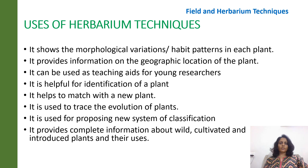So what are the uses of herbarium techniques? It shows morphological variations and the habit patterns in each plant, and provides information on the geographic location of the plant. It can be used as a teaching aid for young researchers. It can be helpful for identifying a plant — it helps us to match with a new plant, compare, and thus trace the evolution of plants. New systems of classification can be proposed, and it provides complete information about wild, cultivated and domestic plants which are introduced, as well as their uses.